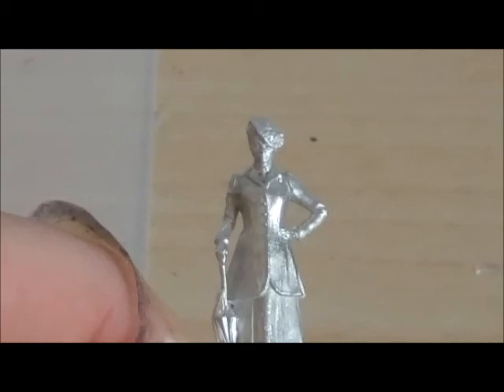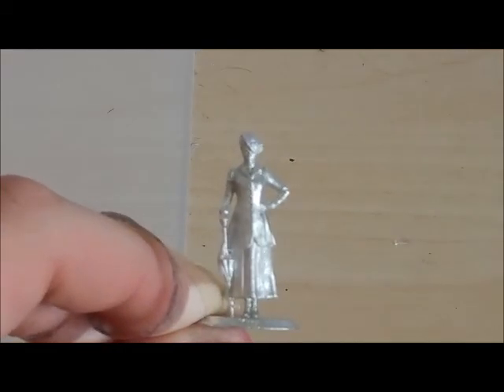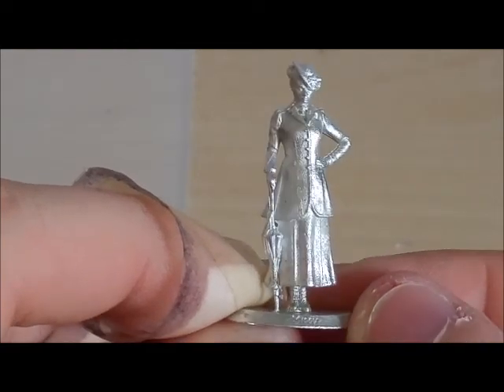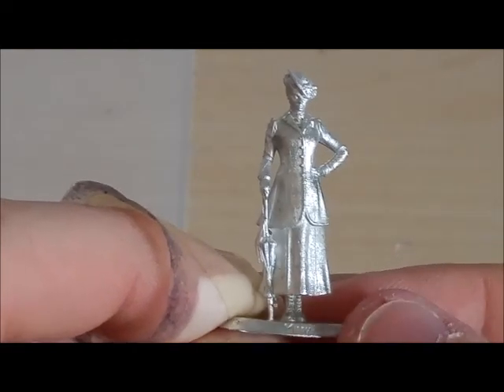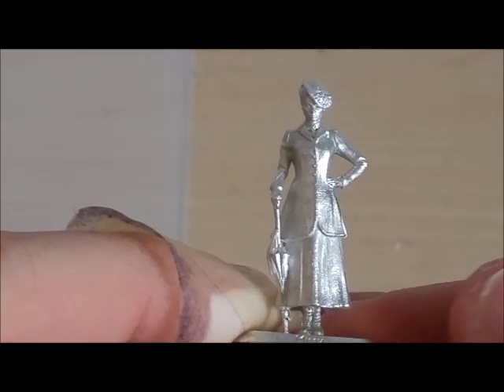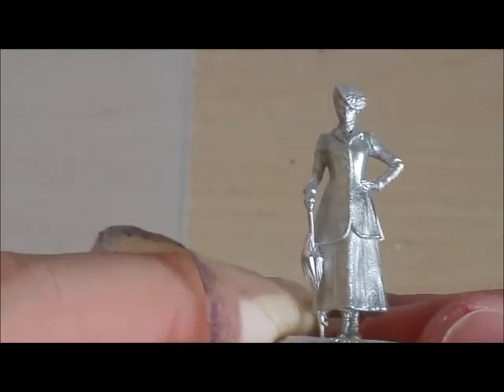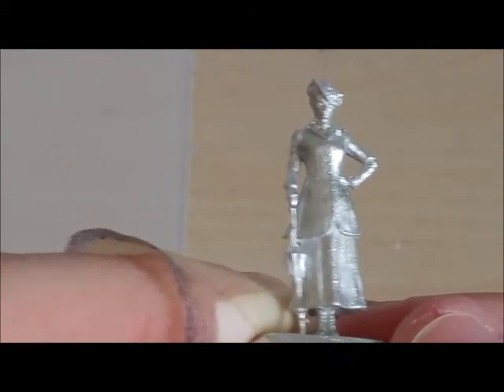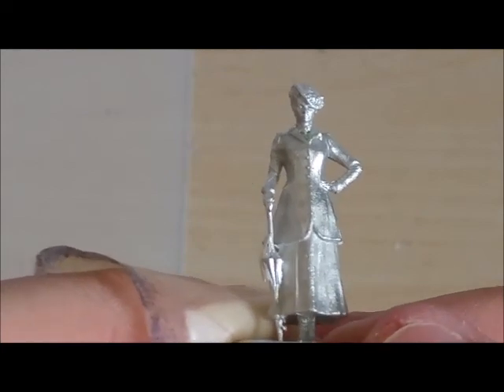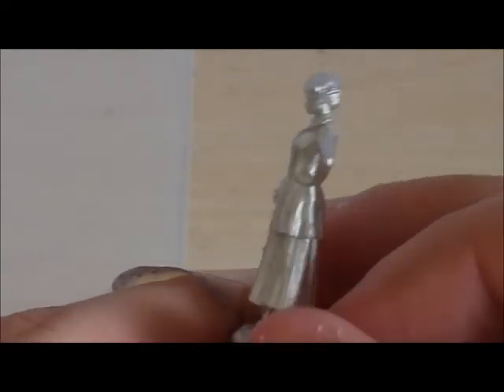If we zoom back out a bit - there we go. As you can see, lovely bit of detail on Missy there. Some people may not like these bases, but if you want to use these as proper wargaming bases, you can use the 30mm bases, super glue them on, and then base right over it and it'll look fine.